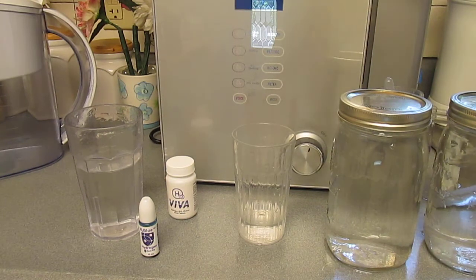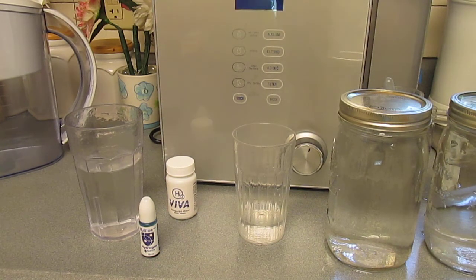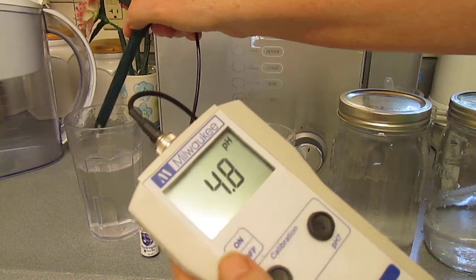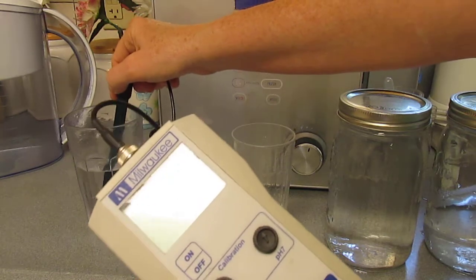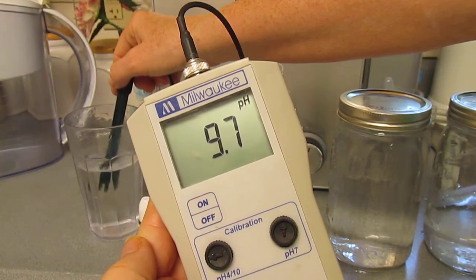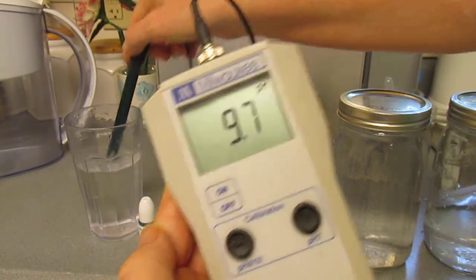Let's take a look at the pH of this water. It looks like a 9.7 pH, similar to the other one.